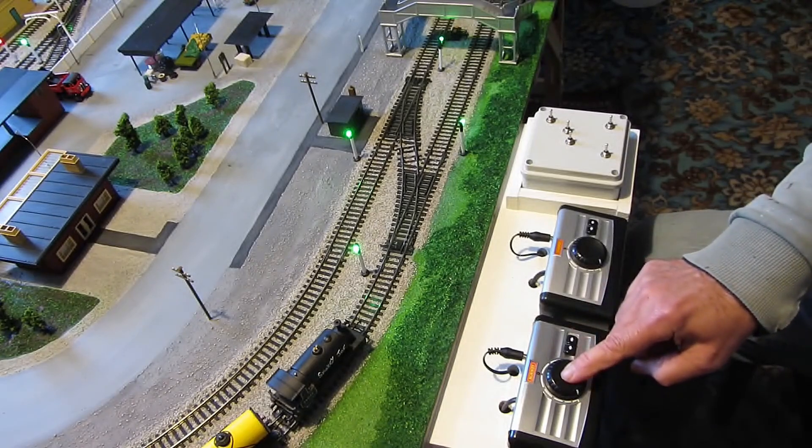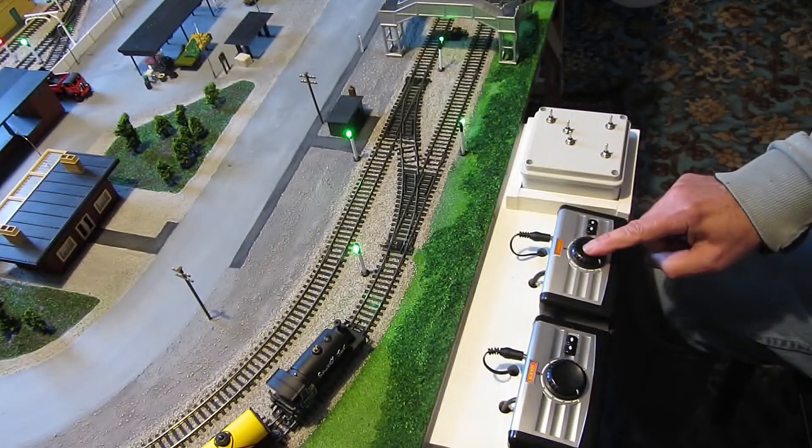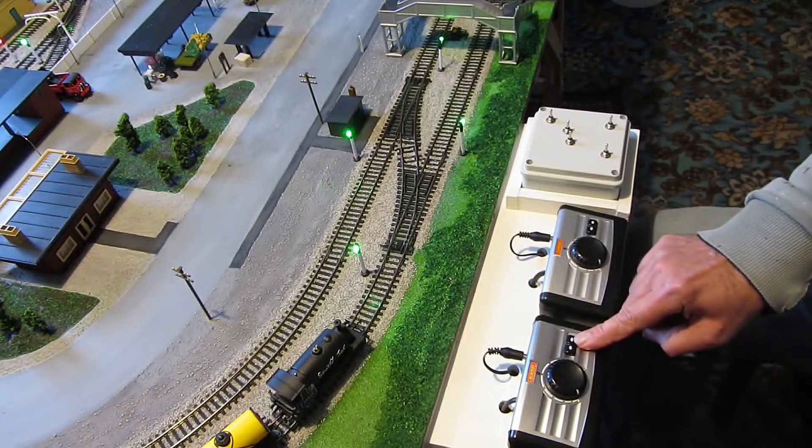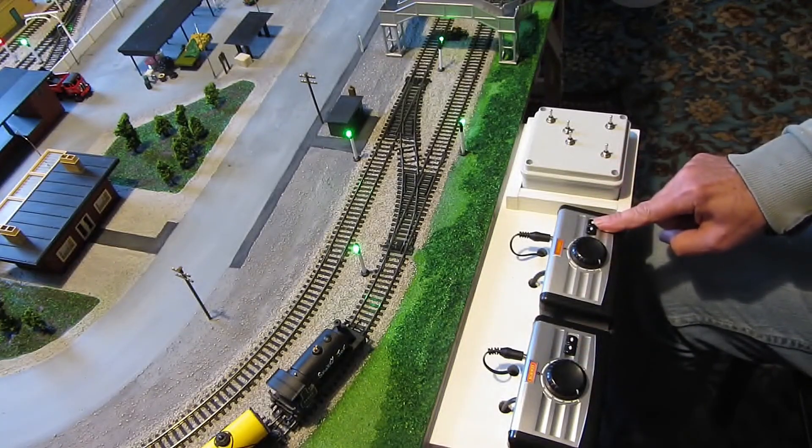This controller is for the inside track. This controller is for the outside track. That position is anti-clockwise and that one's anti-clockwise.